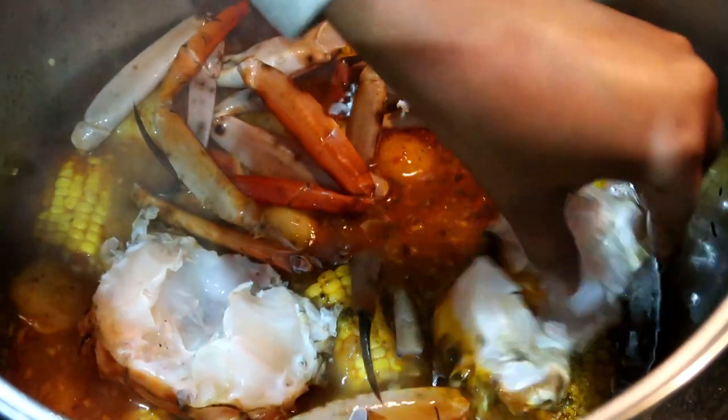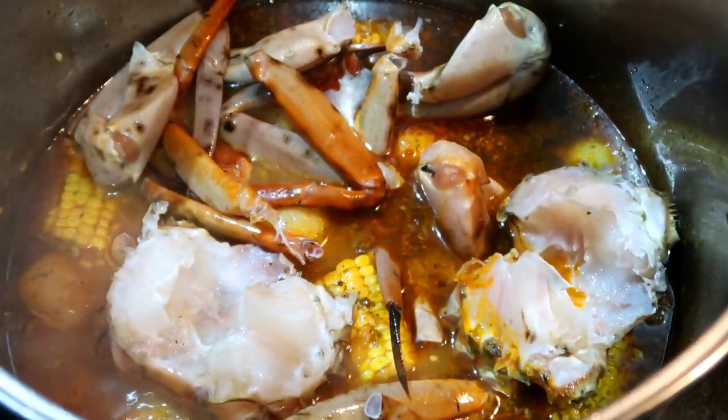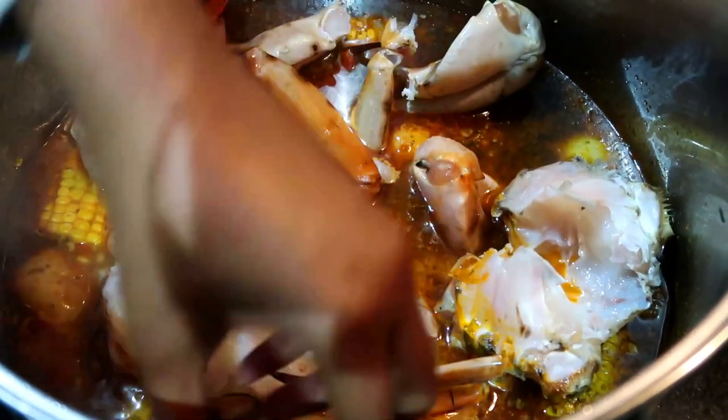You only need to cook the crab for about three to five minutes — no more than that, otherwise it will be overcooked.